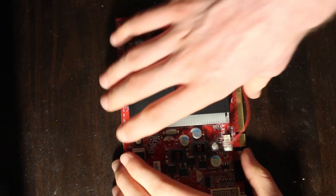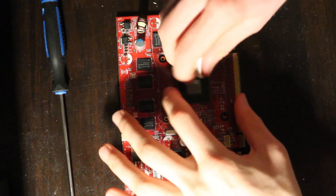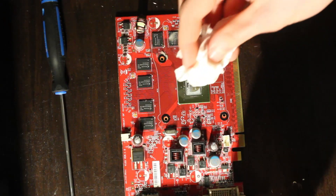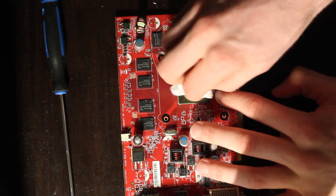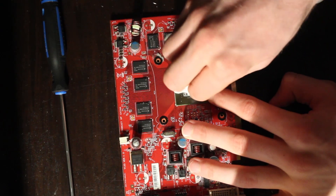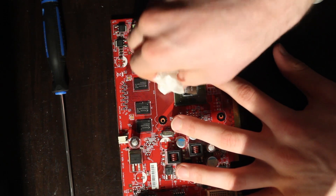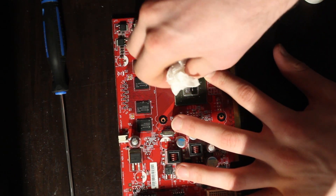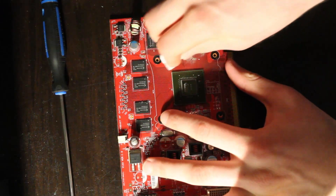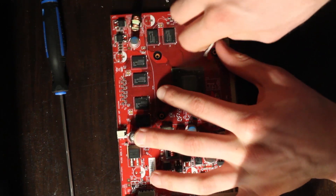The one I have here is some unnamed variant. When I checked with GPU-Z, it said it was an MSI variant, but I'm not 100% sure, and I got it for only $10 off my local used site. For the IO, it has a VGA port, a DVI-I port, and an HDMI port. However, there were apparently other versions that had two DVI ports alongside an S-Video port, but obviously I don't have one of those right now.